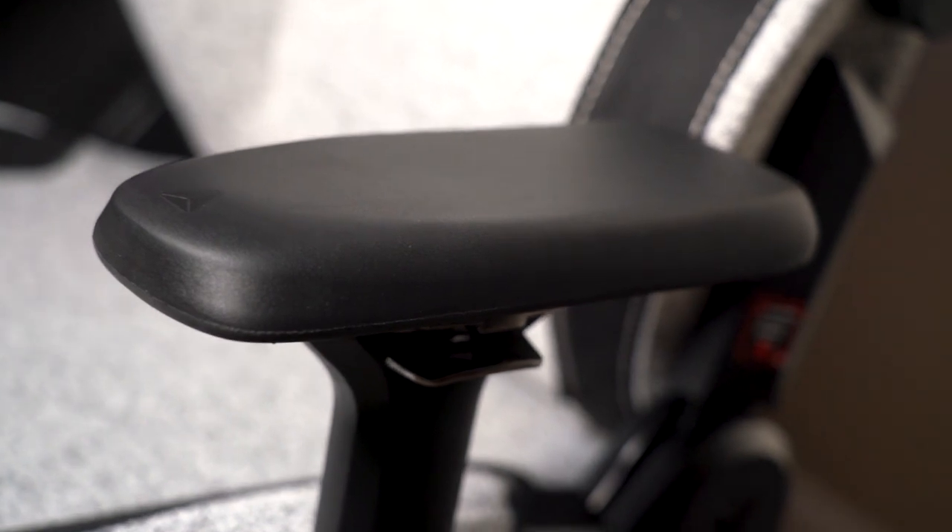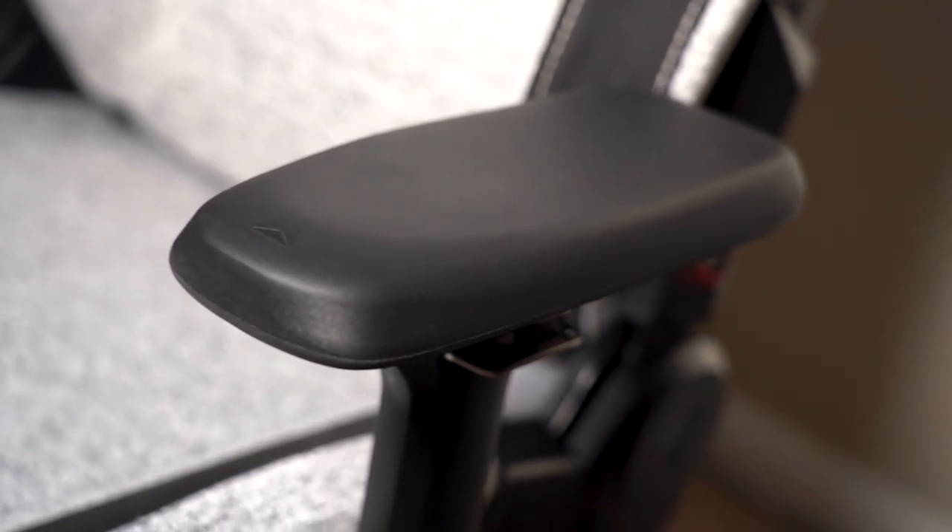Let's talk about who these armrests might not be for, because they certainly won't be for everyone. The first thing that comes to mind is messy people. If you use a lot of ink or paint, or you eat food at your desk — especially risky things like soup or spaghetti — you're going to lose the stain-resistant properties that the PU leather black armrests give you, and these are certainly going to cop a lot more stains.